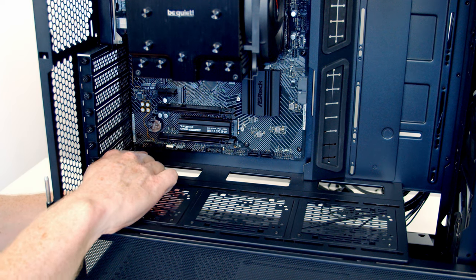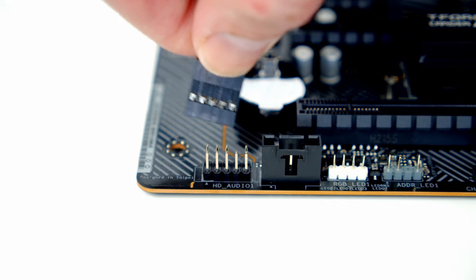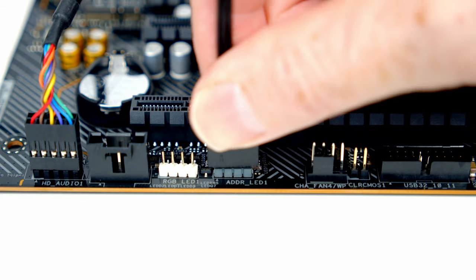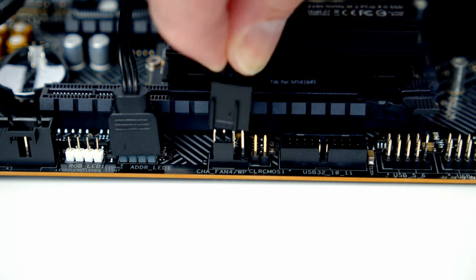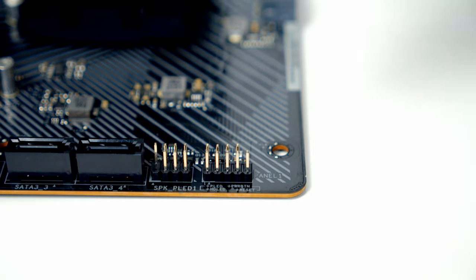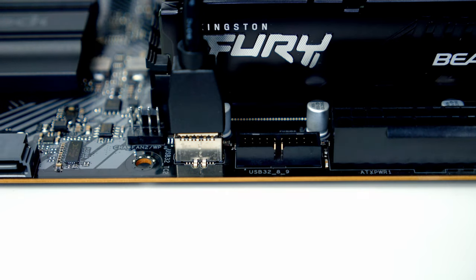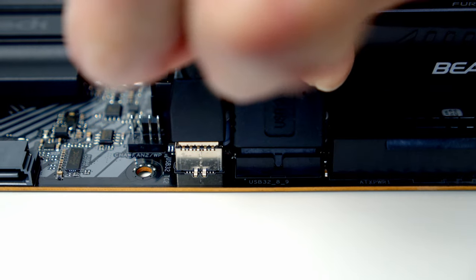Get the case cables plugged in: the HD audio header goes into the header at the bottom left of the motherboard, brought through the cutout with the text facing up. Three headers along is one of the case's three ARGB headers — plug the cable from the built-in controller into it. Next to that is a fan header for the three front fans connected to a triple splitter cable. At the bottom right are the front panel connectors — plug in with power switch text facing up. Then connect the USB Type-C cable and the USB 3.0 header.